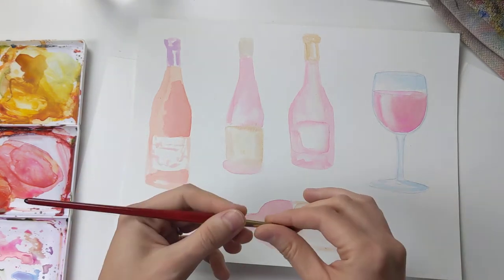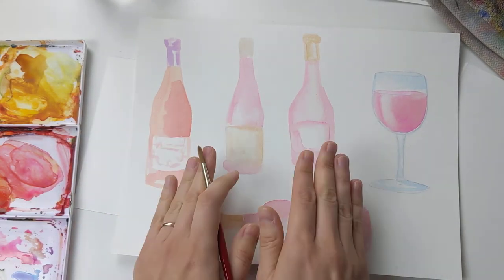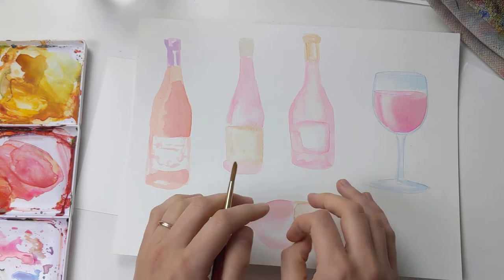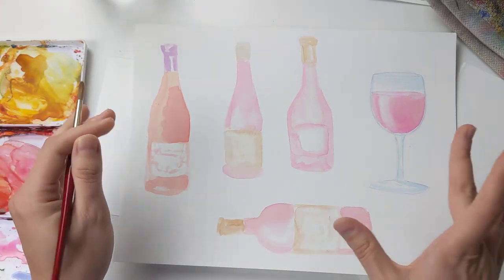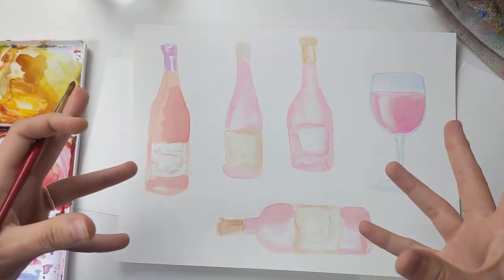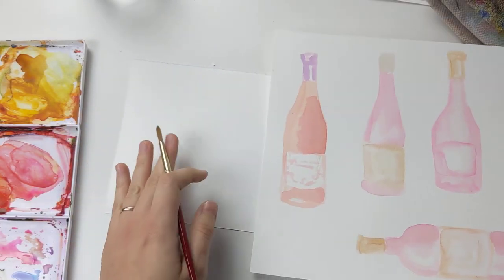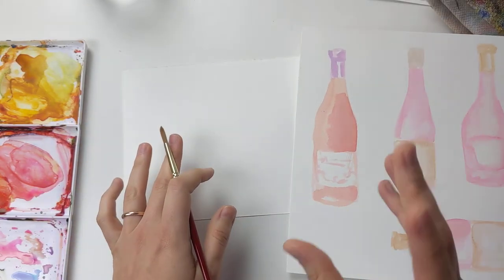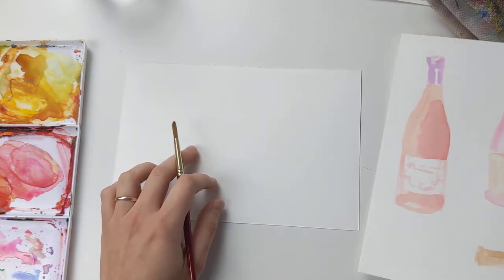For the live painting events I typically do this type of style because it's a lot quicker and it's not as detailed as something that would take me a longer time, because I have to work fairly fast. But I really enjoy doing this style because it's fast and loose and really fun, so let me show you how to paint these.